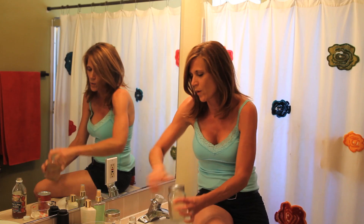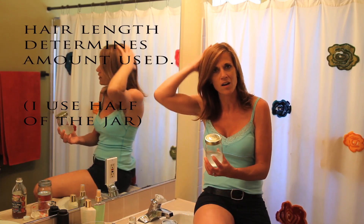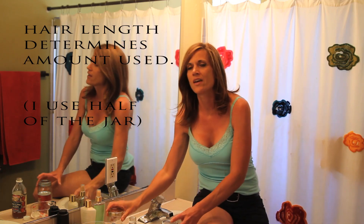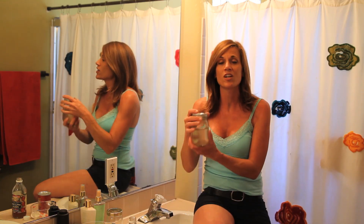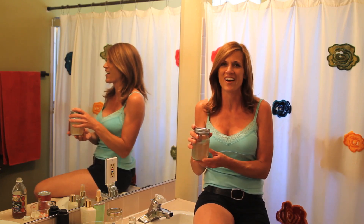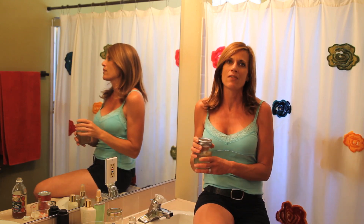Once you get your hair all wet, you're just going to pour the baking soda mixture over your whole entire hair, massaging it with one hand and working it into your scalp, because this is what cleanses your hair. Once you work that in for about a minute, you're going to rinse it off and then use your conditioner — the apple cider vinegar — which is going to clarify and condition your hair. Pour it over your head and work it into really the ends of your hair; you don't really have to work it into your scalp. Then rinse it off.